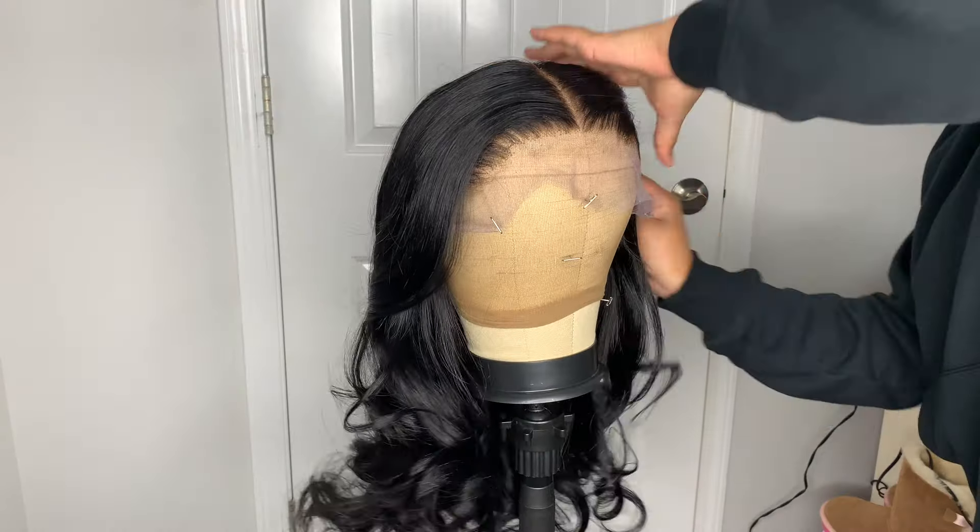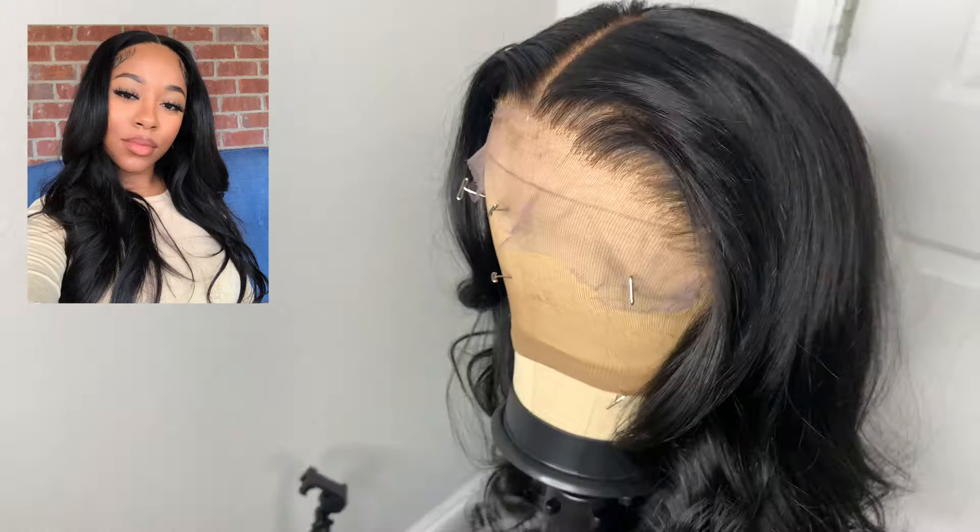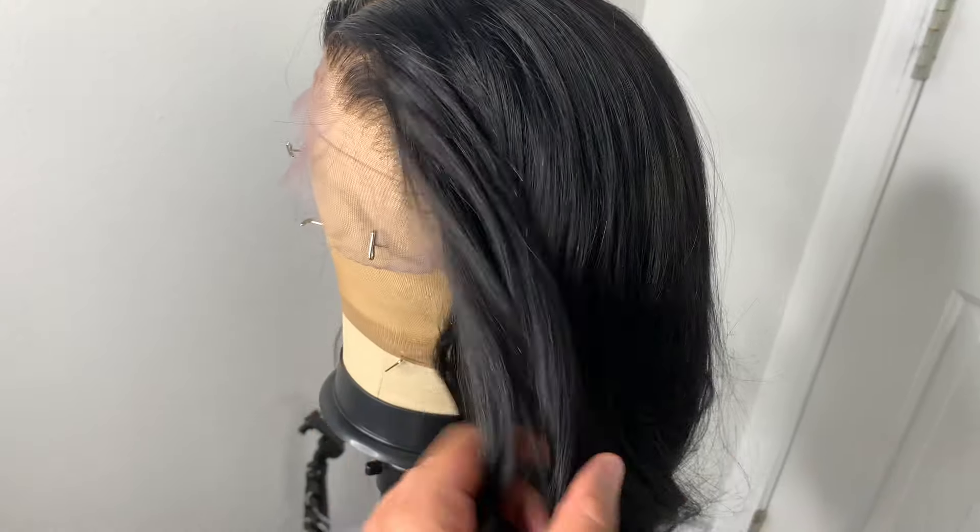Now I'm going to insert an image of how it came out — super cute. I just love jet black hair so much. Make sure you guys like, comment, and subscribe, and stay tuned for more videos!